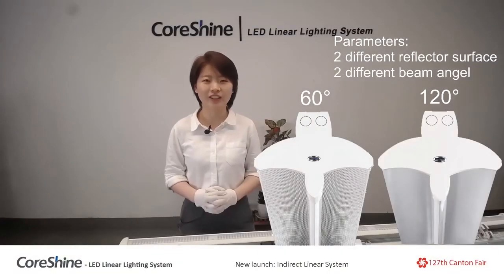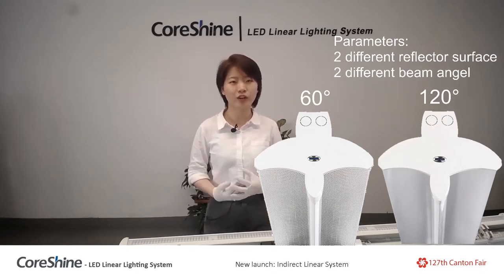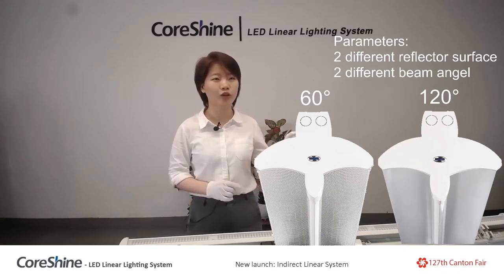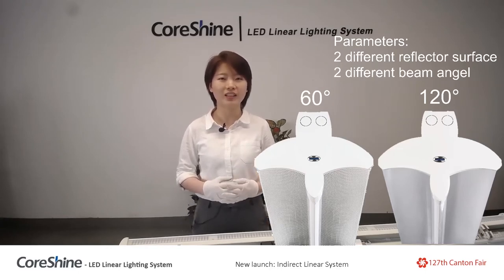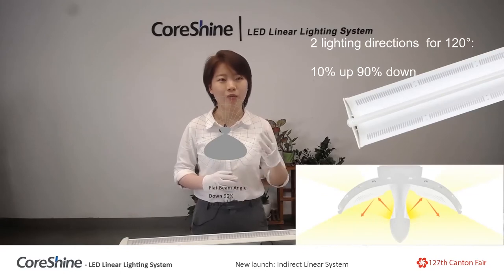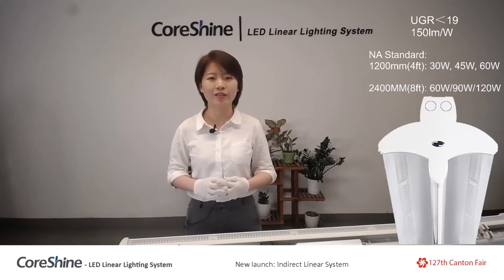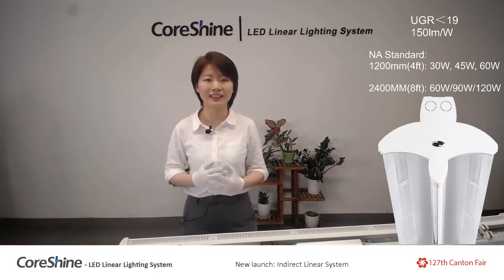Now let's check the parameters quickly. There are two different reflector surface forms and two kinds of beam angle: 60 degree and 120 degree. There are two lighting directions: 100 percent downward, and 10 percent up with 90 percent down. It has very high lumens per watt and the UGR is less than 19.